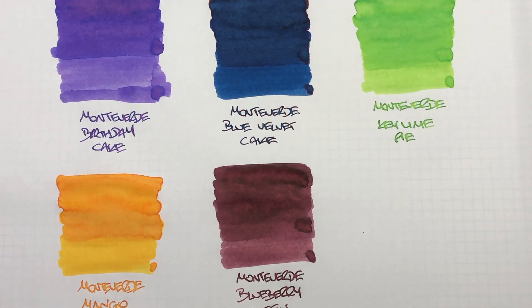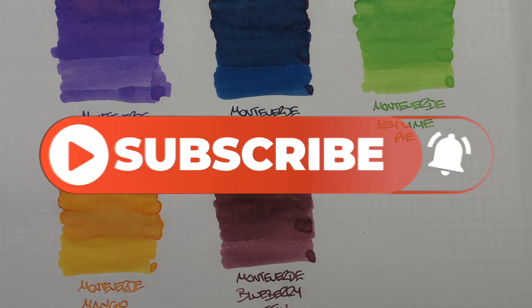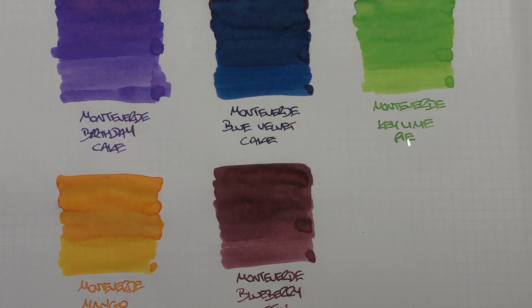So that's my Monteverde Sweet Life Inks comparison number two video. If there are any of these inks that you like, do let me know in the comments below. Likewise, if there are any other Monteverde inks you like that I haven't showcased so far, let me know in the comments below. Thanks for watching — please like, comment, and subscribe, and I'll see you on the next pen video. Bye bye.